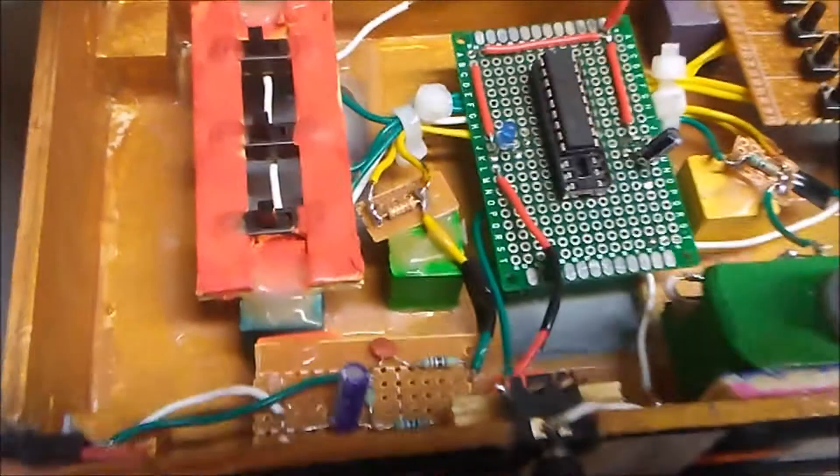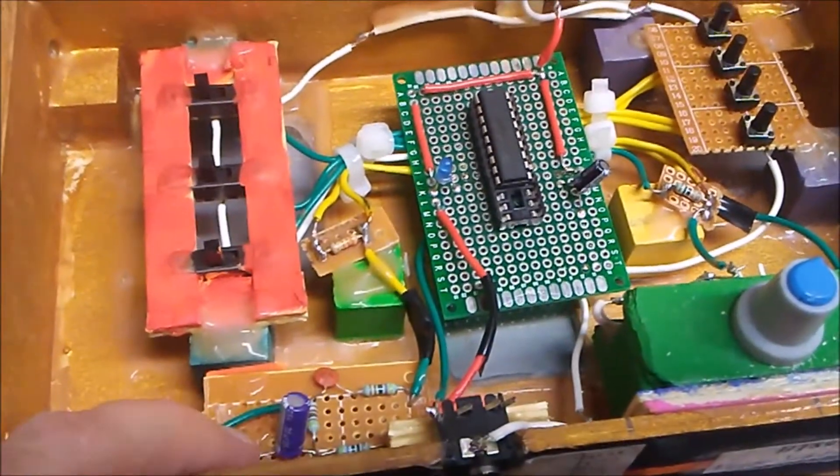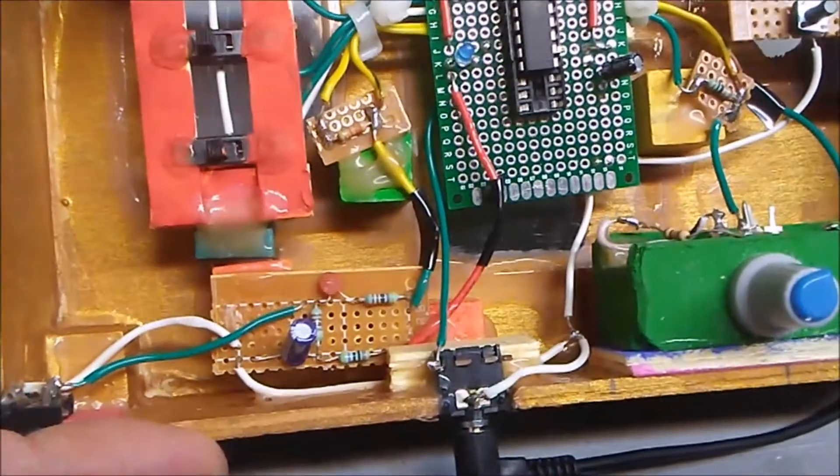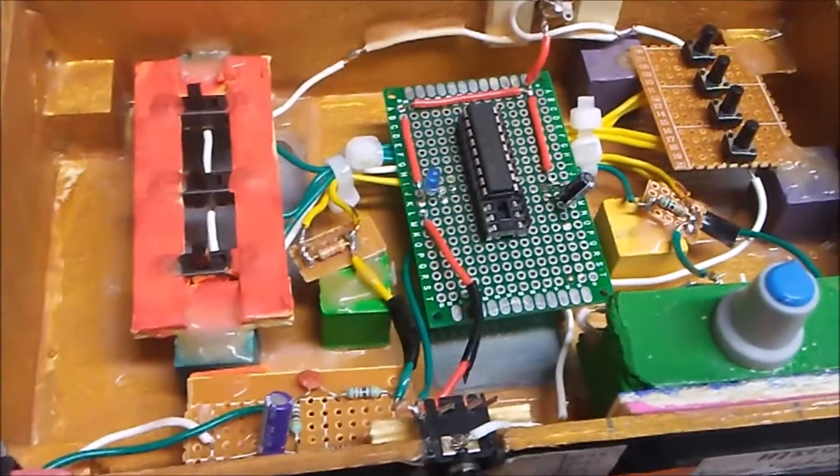The microphone circuit basically just powers the microphone with 5 volts and sends the signal in on one of the pins on the chip.